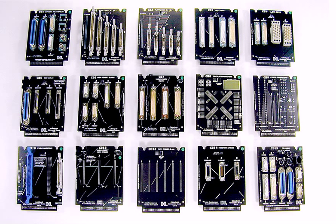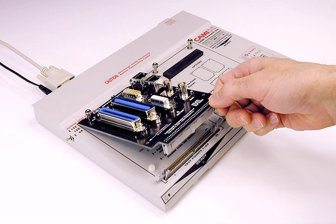CAMI Research offers many different connector boards for various combinations of connectors. This photo shows about half of the boards available in our catalog. You may change the boards in seconds and mix and match different boards to accommodate the cables you need to test.